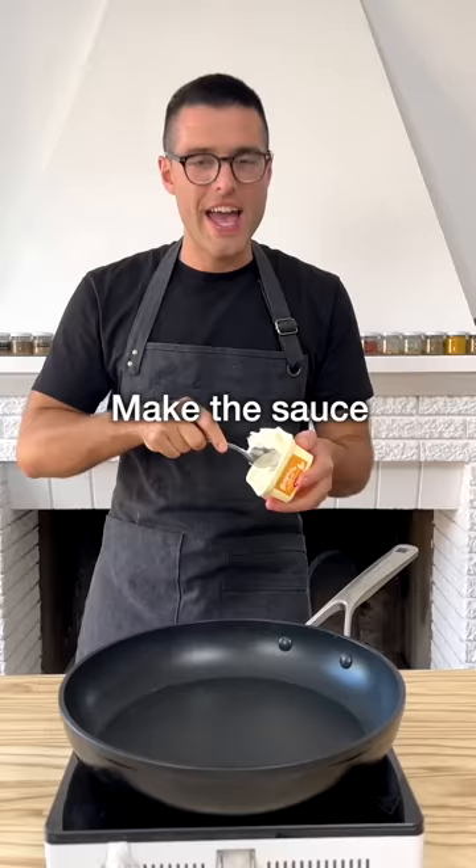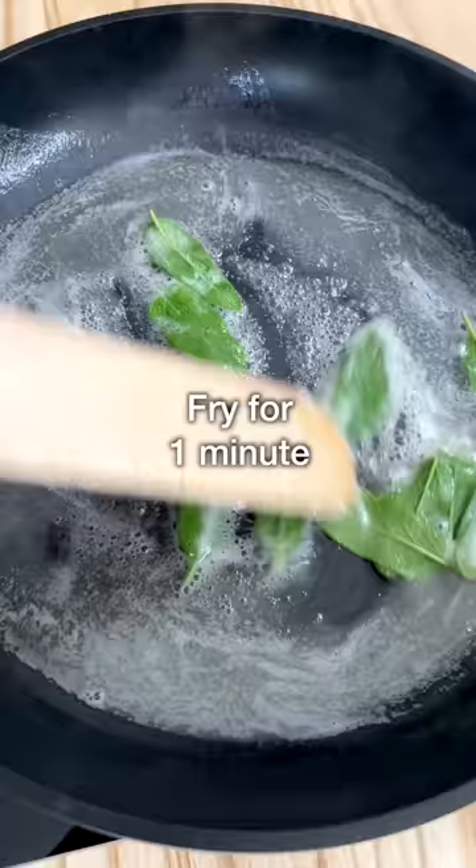And now for the sauce. To a large skillet, add a couple of tablespoons of butter or vegan butter. Let it melt, add the sage, and fry for a minute.